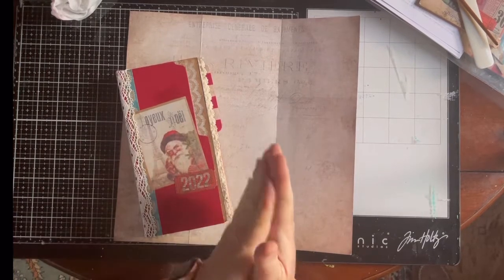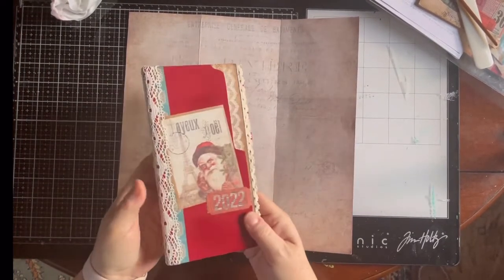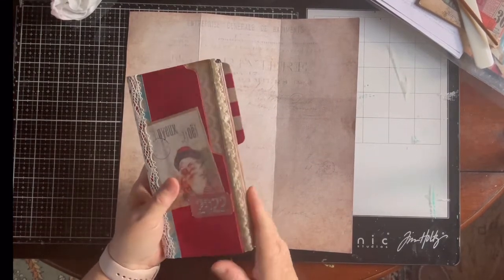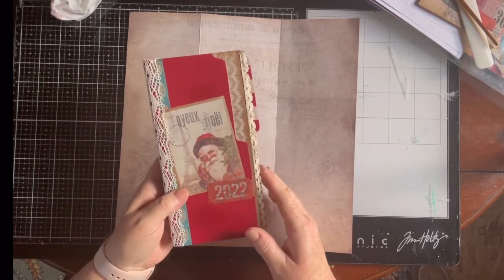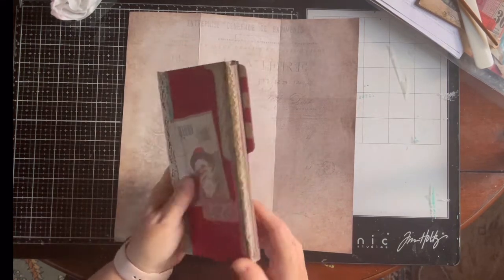Hi everyone, welcome back. This is the last video in the Christmas in July series where I made this traveler's journal as my December daily. I'm gonna show you the last little project that I have and then we'll do a little quick flip through it.